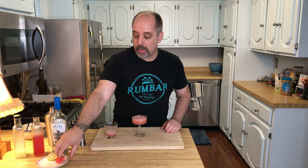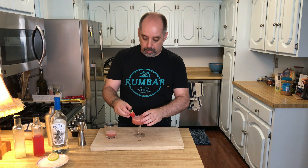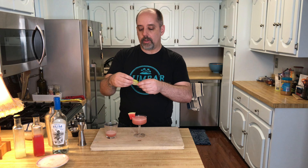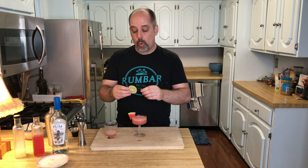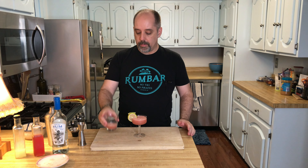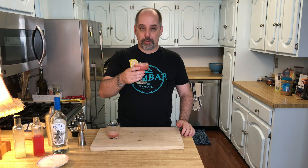Garnish: I like putting a little bit of watermelon. I include the rind because I think that's pretty, and this is pre-cut. I also sometimes like to use a lime wheel in addition or instead. So I'm going to put that there. We have our sidecar, and we have our watermelon daiquiri. Drink with good spirits.